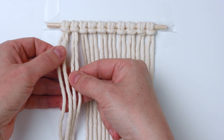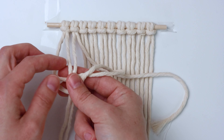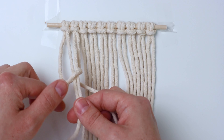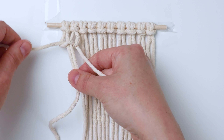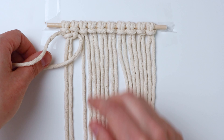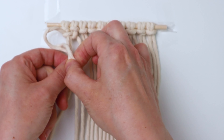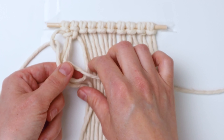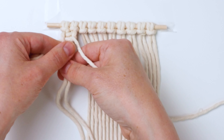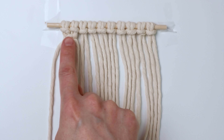Now we're going to tie some square knots. Starting on the far left, take those four cords, take the left one and bring it across the center as an L shape, bring the right one back behind and through. Tighten it up — that's the first half of your square knot. Then bring the right cord across in the reverse L shape, bring the left cord across that, behind the two center cords and through the loop on the right, then pull them again to tighten it up. Repeat all the way across so you'll have five square knots for your first row.